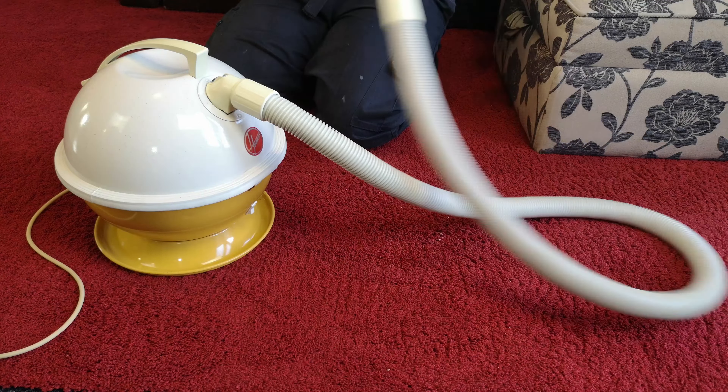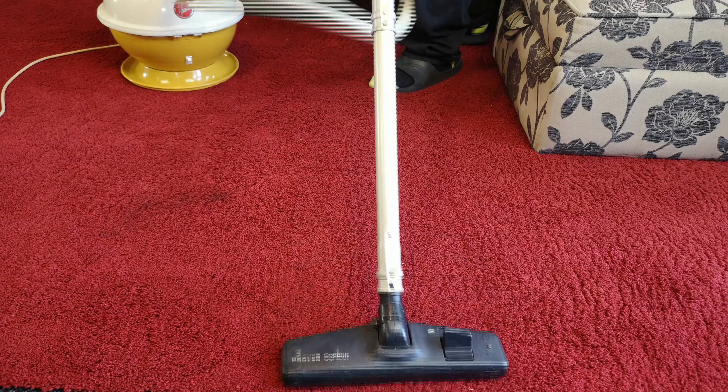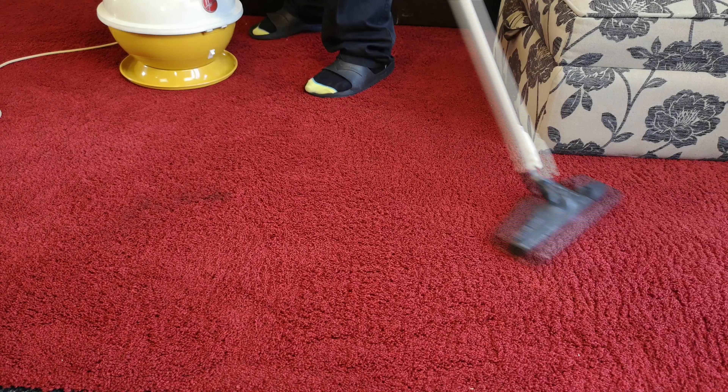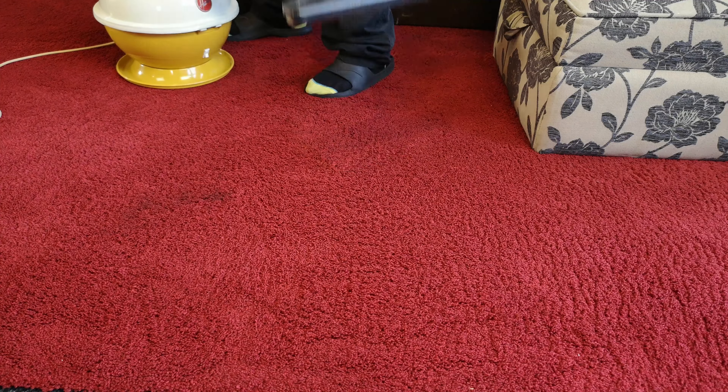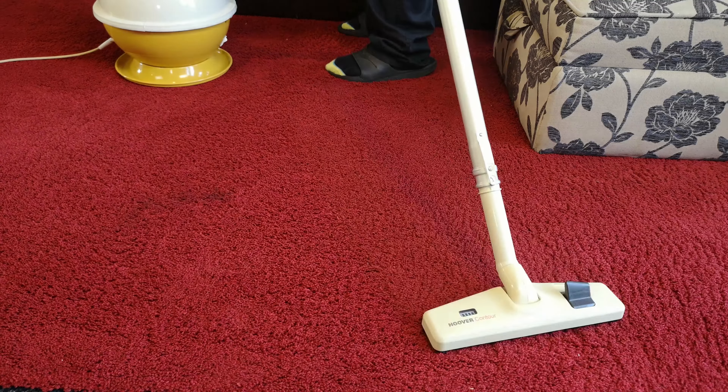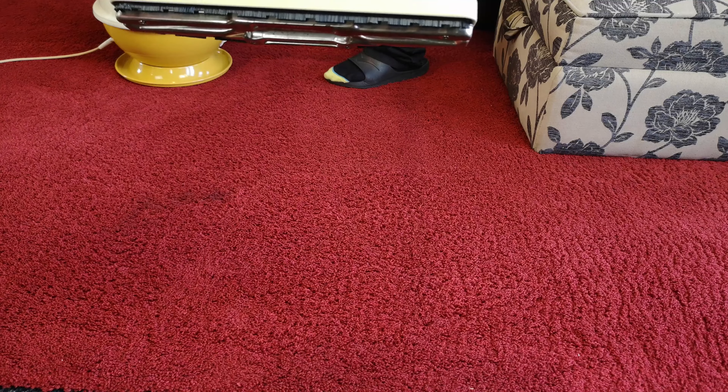Going a few generations forward into the mid-80s, we'd have started to see these contour heads — so let's bang a contour head on. It doesn't like this rug much. For an 81 or 82 machine, the brushes sit quite high on this head, so it's not actually as nice to use — you can see the brushes getting caught by the fibers.